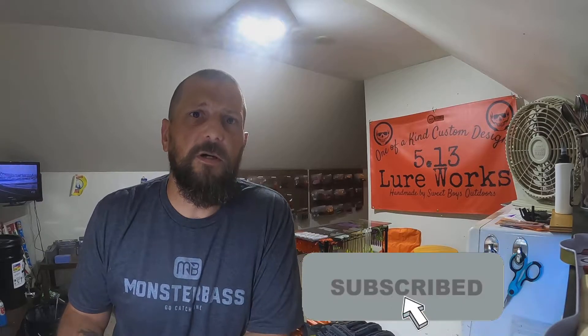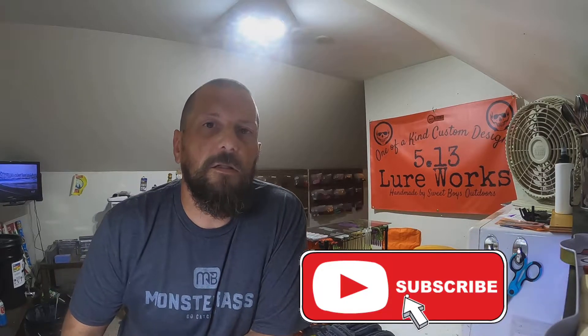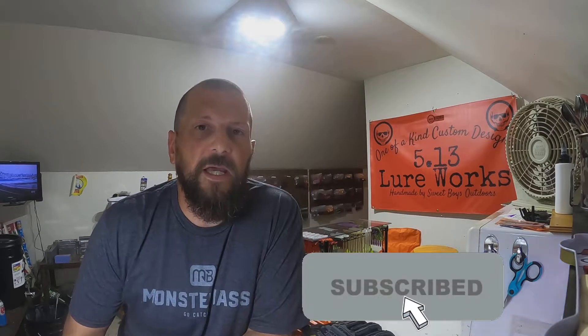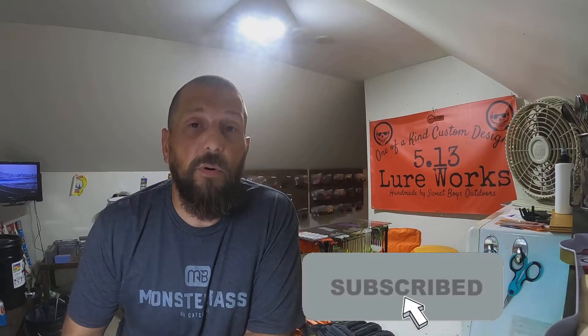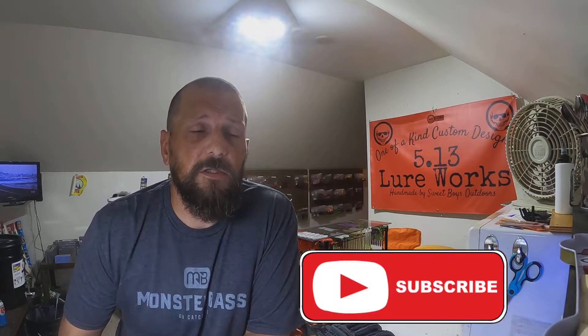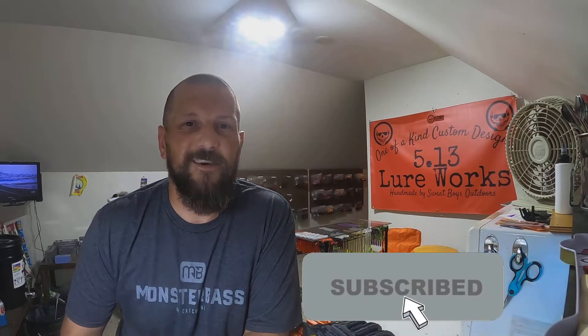All right, well as you can see we're in the shop tonight. It's been a pretty rainy all day so we didn't get out there fishing, but I thought maybe you guys want to check out how we hand pour a set of swim baits. So here we go, thanks for hanging out.